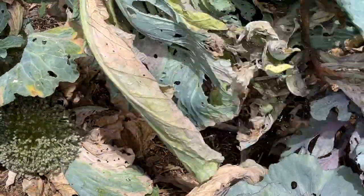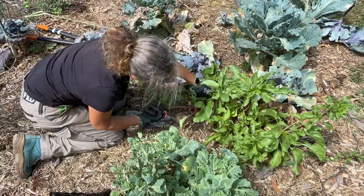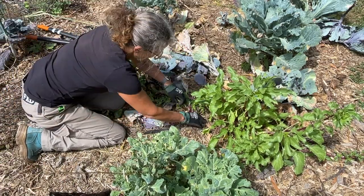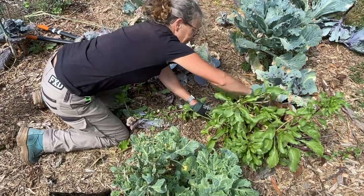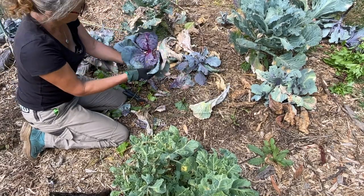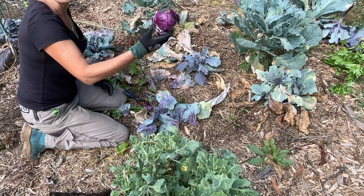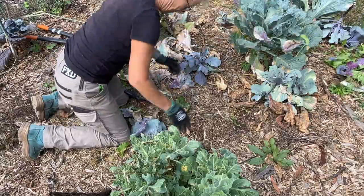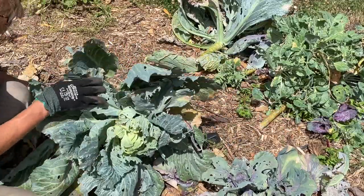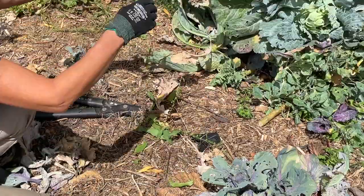That can go to the chickens. It's a beetroot I forgot about — I'll take that in. I often leave these plants in the ground because it's food for my chickens. That one might be okay for dinner. A lot of these plants are just too riddled with the cabbage moth caterpillar, so the chickens will enjoy that extra protein.